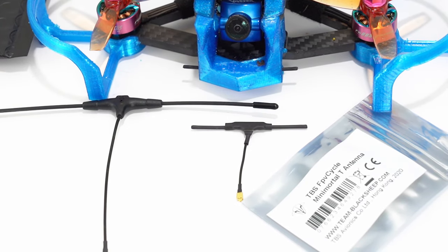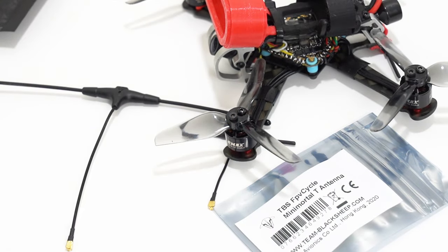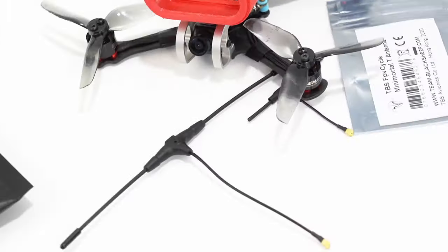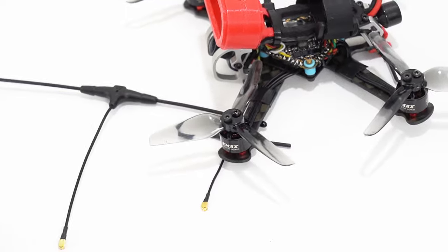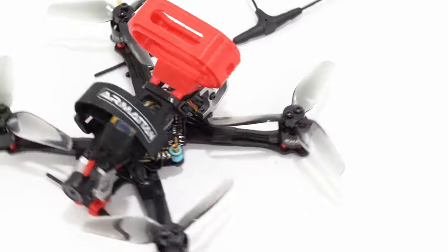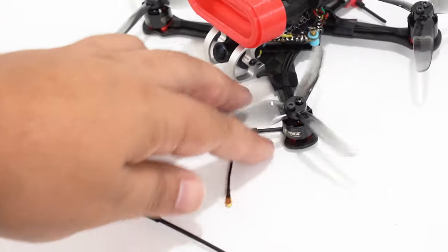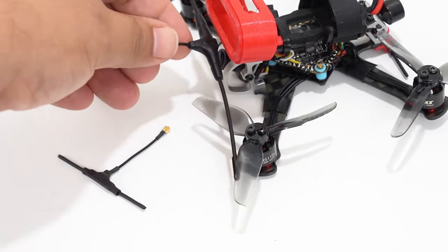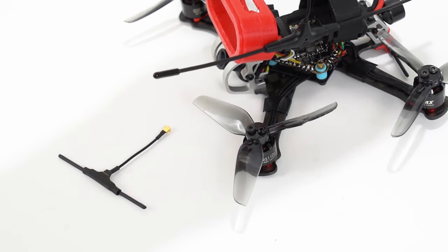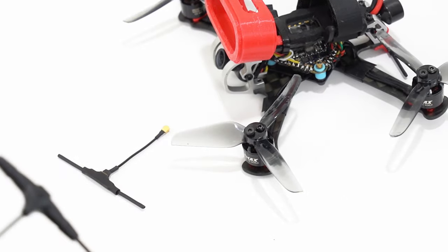I also wanted to switch my first micro over to Crossfire. This is the Tadpole 3-inch space grade carbon — I don't think this is out yet, but hopefully it will be very soon. Chris sent me this to check out and I love this build so much. I designed this little Insta360 GO mount for it so I could get some excellent footage. This is a match made in heaven. A lot of people are putting full-size Immortal T's on their micros, but as you can see it's longer than the whole quad — it doesn't make a lot of sense to mount that on there.